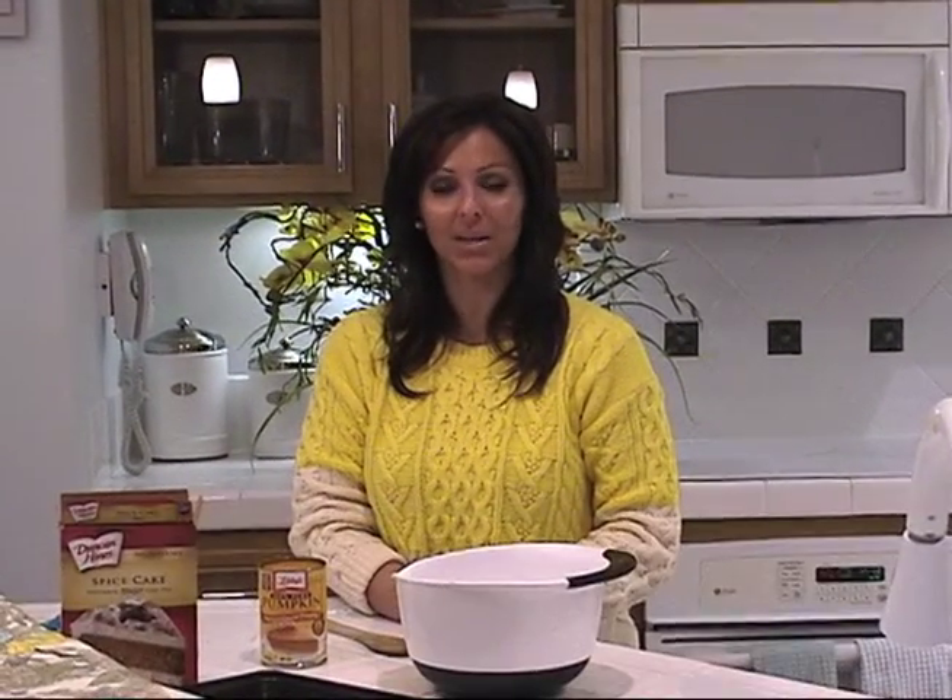Hi, my name is Marcie Leeds. Today I'm going to show you how to make white chocolate pumpkin spice cookies. It's a great, cheap alternative for the holidays.